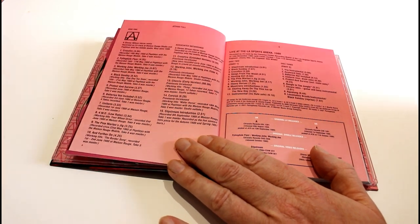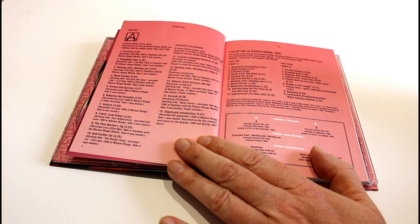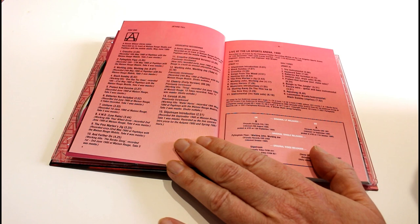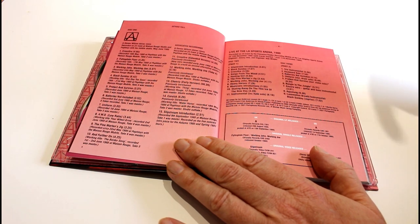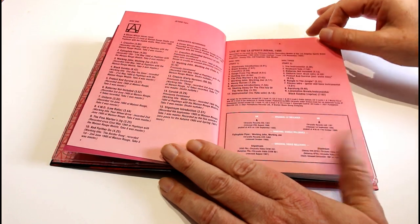Disc 1 associated recordings include Cross-Eyed Mary Extended Version, Working John Working Joe Take 4 — this track dates right back to '76 I believe — Cheerio in Early Version, and Korosek (I hope I've said that right — I believe that's a loch in Scotland somewhere), and Slipstream introduction. Then we get the wonderful live stuff at the Sports Arena in 1980.